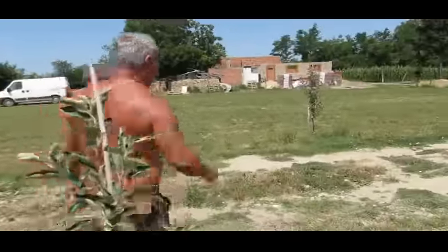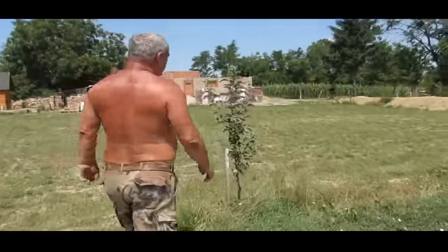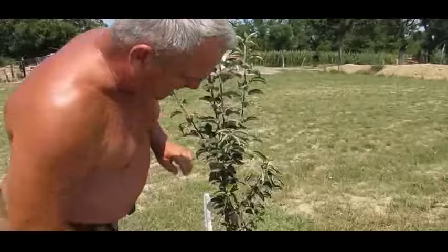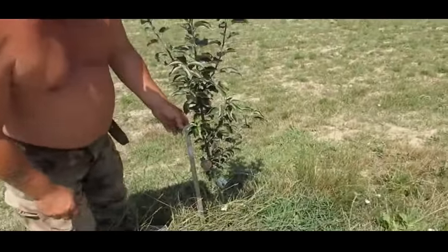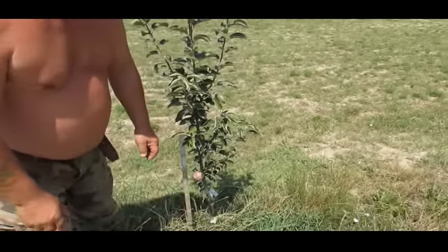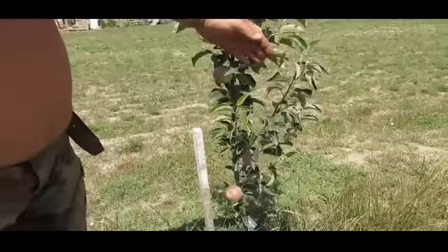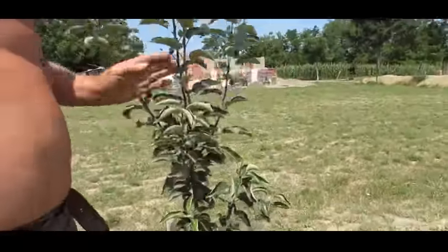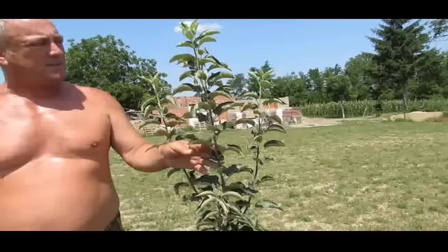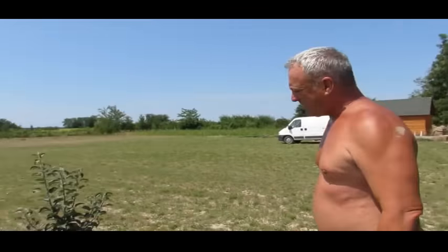Right over this side, this is a Somerset Red Streak. It was a saddle graft from last April, so it's been growing about 15 months now. I've left apples on this as well, just to see what they look like. It's very, very healthy — I'm really pleased with Somerset Red Streak. It seems to suit this place perfectly.